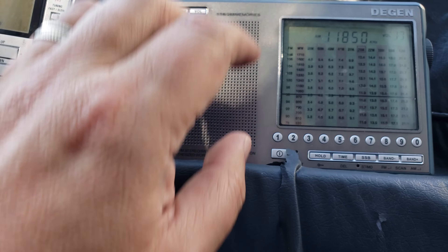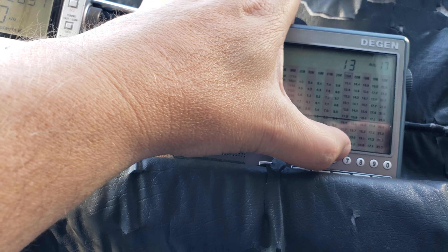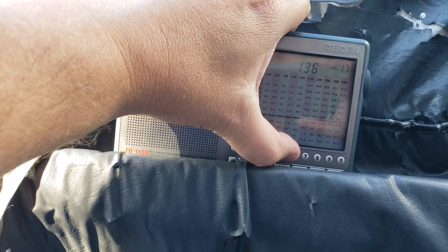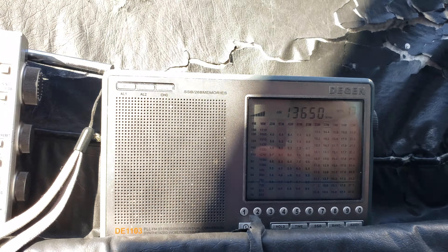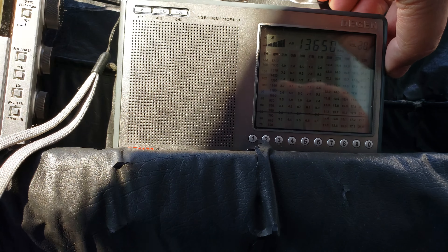Let's try the same frequency — 13650 — on the Degen. The buttons are a little dusty from what I can see. There we go, 13650. Much better — this is on the Degen D1103.